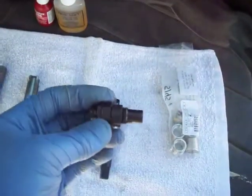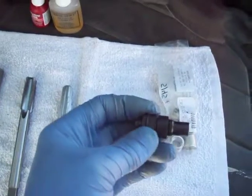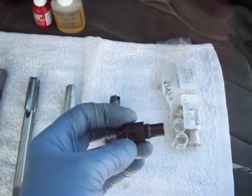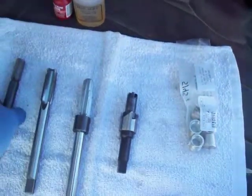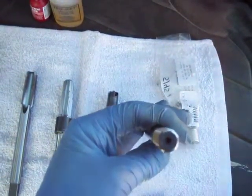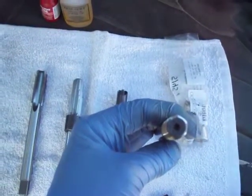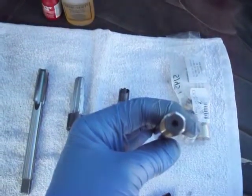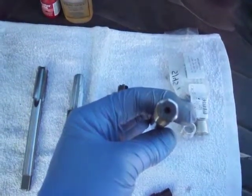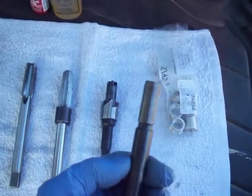Then we use the insert seater — this little tool that fits in the end of the wrench. You put the insert on the end of it, put it down in the hole, tighten it up, and seat the insert snug. And then finally, we use this setting tool, which you screw down through the insert. It has a kind of oblong hexagonal shape that goes down and actually expands the bottom part of the insert. The insert is slightly tapered on the inside to have it mechanically deform and expand out into the cut threads to set the insert into the hole permanently.